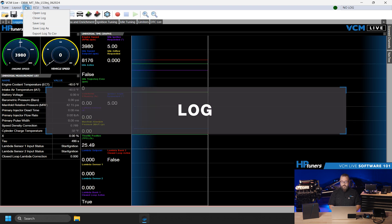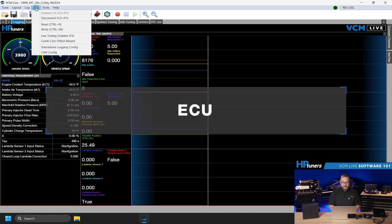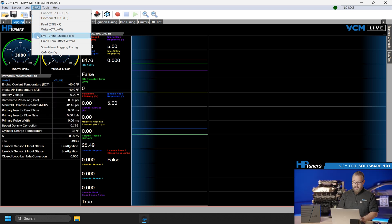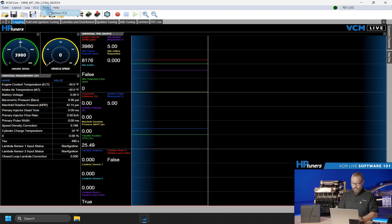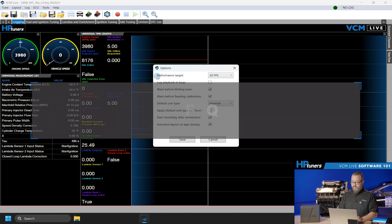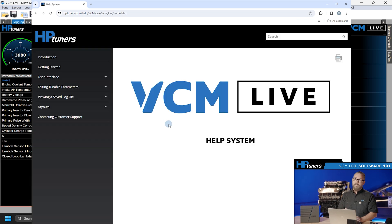Moving on, the Log menu allows you to open, close, and export data logs. You also have the ability to export the log as a CSV if you want to view it in a different log viewing software. Under ECU, you can connect or disconnect to the ECU, read and write your tunes, enable live tuning, use the cam and crank wizard which we will cover here in just a bit, set up standalone data logging, and configure your CAN settings. The Tools menu includes options specific to VCM Live, such as units of warning or reminders, and the Help menu provides access to documentation and support. If at any point you're stuck and need help, you can press F1 on your keyboard and it will automatically pull up the VCM Live walkthrough and support documentation.